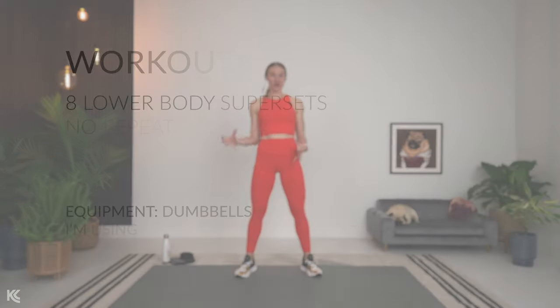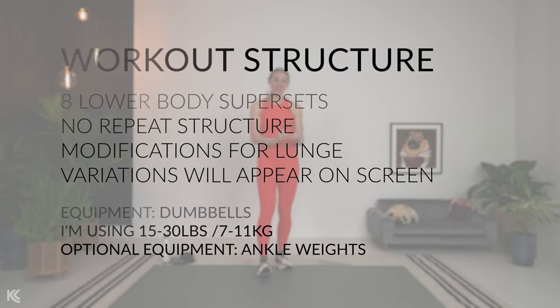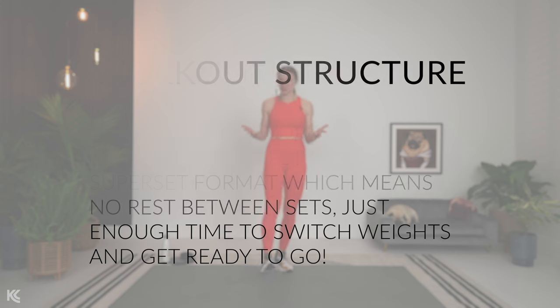I know you are busy and it can seem so overwhelming to even think about adding a workout into your schedule, but that is why I have created this 20-minute express leg day. I believe it is much better to work smarter than to work longer, so I have structured this workout to be super effective at helping you build lean strong legs and get an awesome workout in.